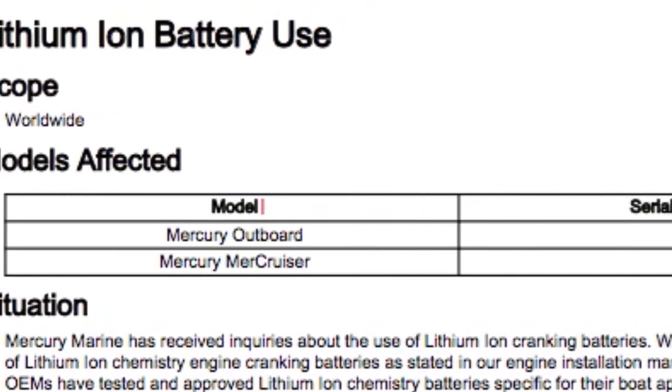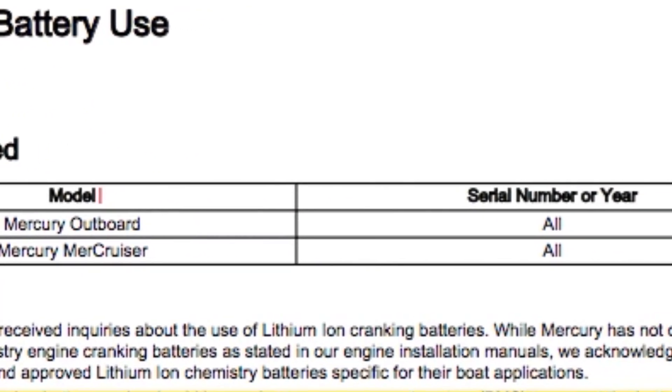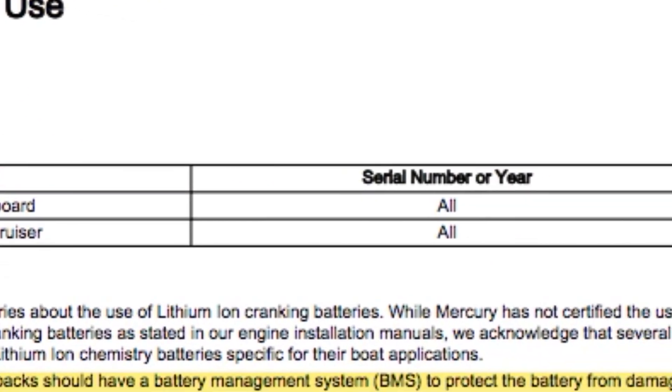Up at the very top it says the models affected and it lists Mercury Outboard, Mercury Cruiser, with serial numbers covering all years. Now I'm going to dive into this a bit, because you don't just want to throw a starting lithium battery on any outboard out there. So I'm going to show you exactly what you need to know before putting a starting lithium battery on your outboard.